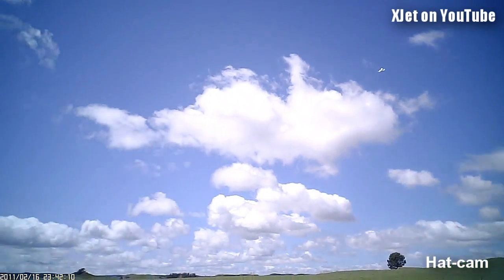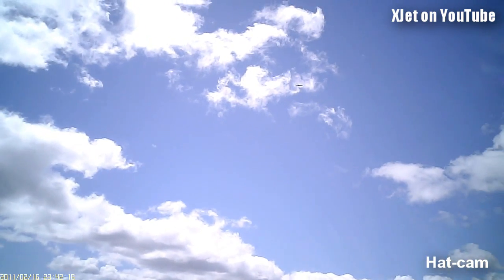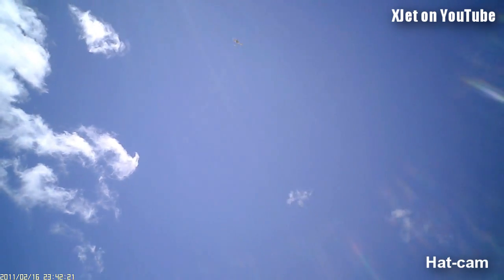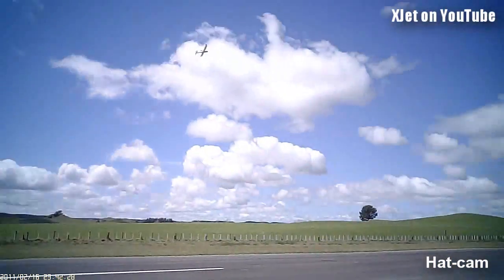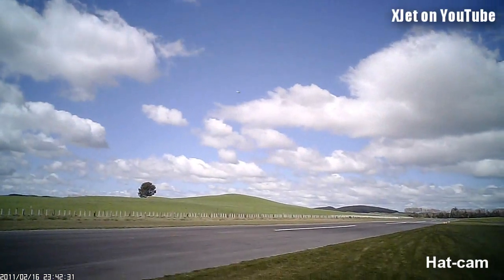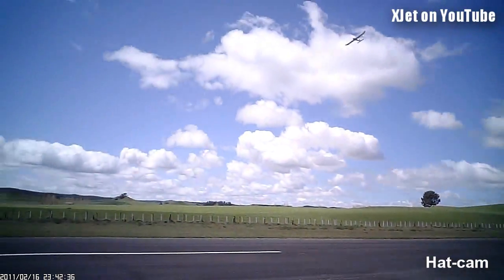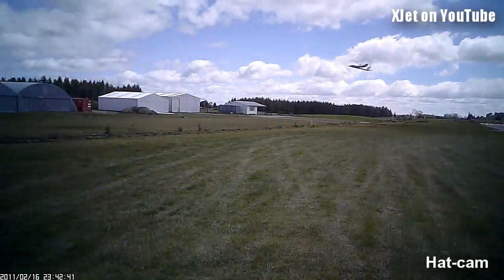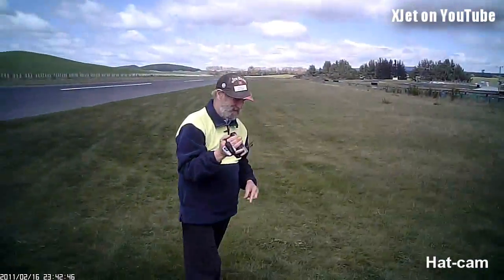Try and get a bit of speed on, shall we? Oh no, look - not much into the wind! Ha-ha-ha-ha! Beautiful! Beautiful, Barry! Ha-ha-ha-ha!